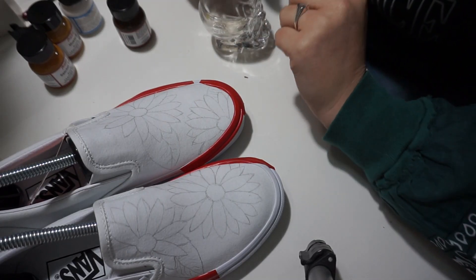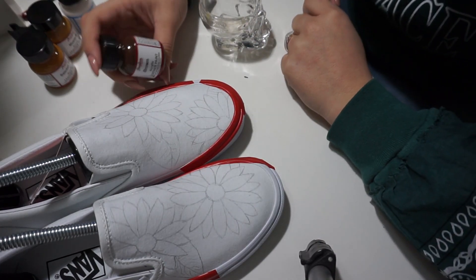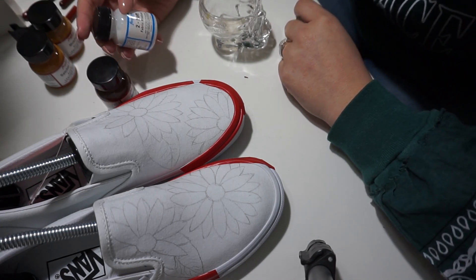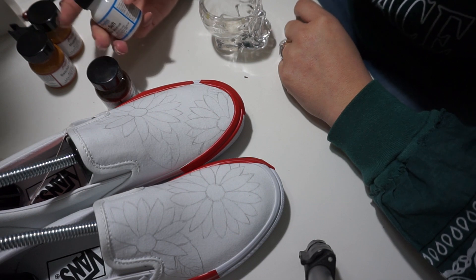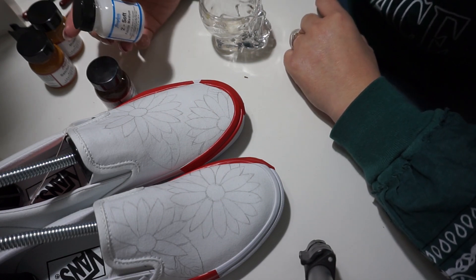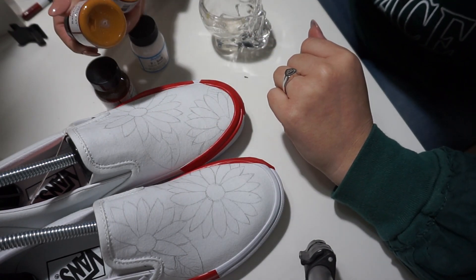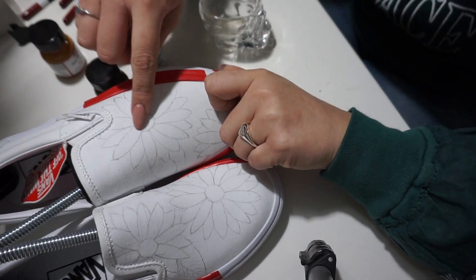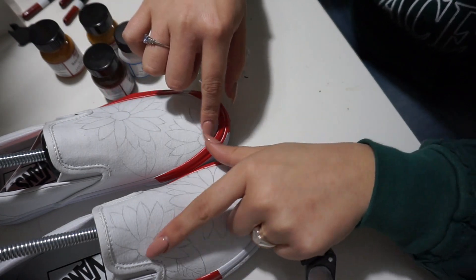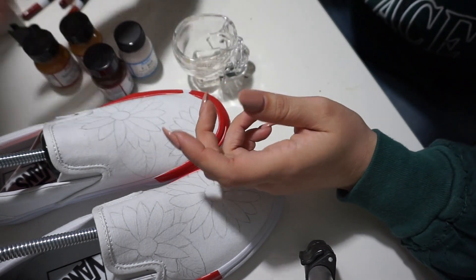I'm going to start by painting the insides, the seeds part. I'm going to mix brown with Too Soft. Too Soft basically adheres the paint to the fabric. I'm going to be doing this with all of my base colors and then go in with other colors, but I won't need the Too Soft because I'll already have laid down the foundation. So I'm going to mix a little bit of brown with Too Soft, paint all of my seeds, and then go in with Satchel Tan and Mustard to add a little bit of detail.